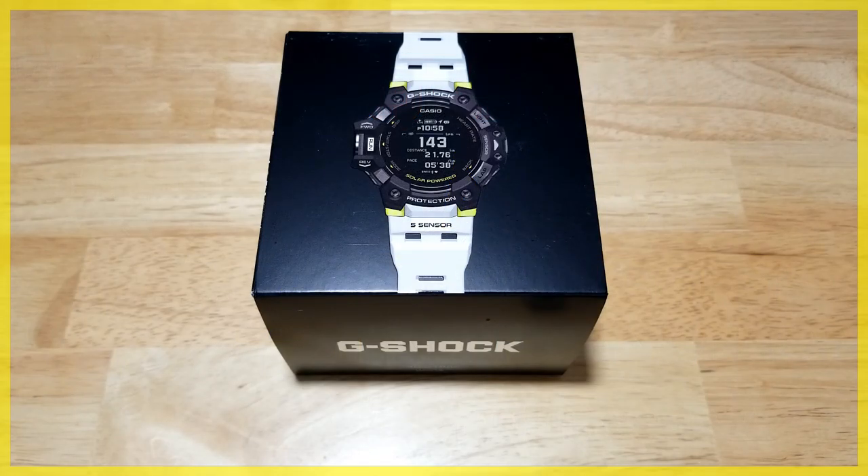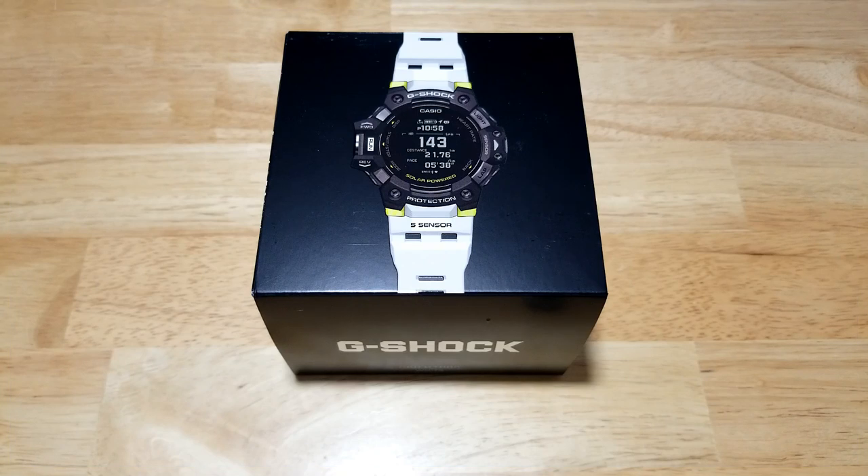Hey guys, welcome back to the channel. I got a haircut this morning and I feel like an absolutely brand new man. If you haven't gotten a haircut recently, a lot of the haircut places are opening back up, go get yourself a haircut. Anyway, you've all been waiting for this watch for quite some time.